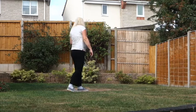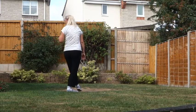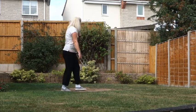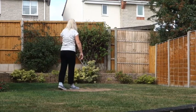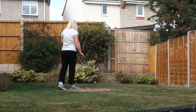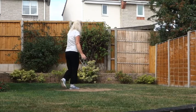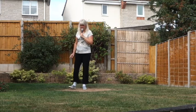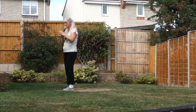Behind the left. Into a little weave: behind, side, cross. Then add on a toaster step — a quarter-turning coaster step. So you're going to make a quarter turn to the right, step your left back, feet together, step forward. It's a coaster step but with a quarter turn on it to start with.